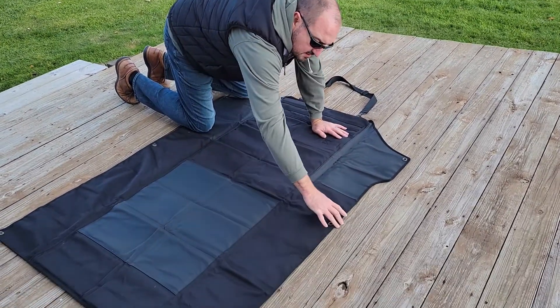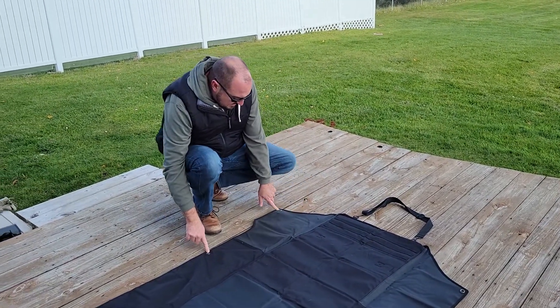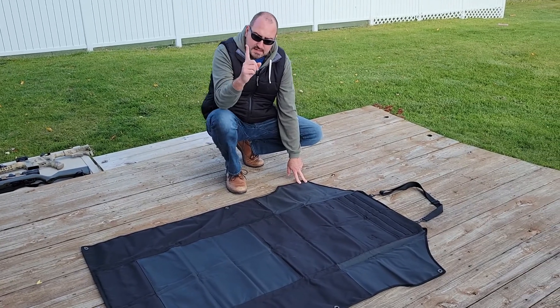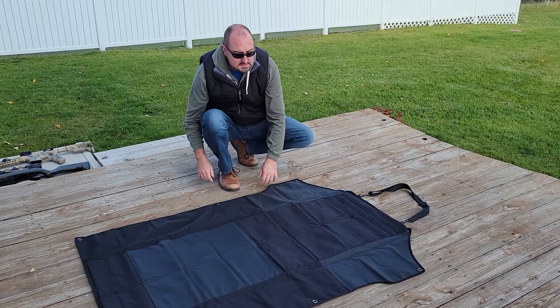These sides are thinner and they all have grommets on them so you can use stakes. A lot of times the tent stakes — the plastic ones with the hook on them — you just put the hook in the grommet and then beat the stake into the ground.